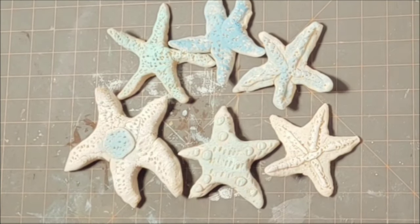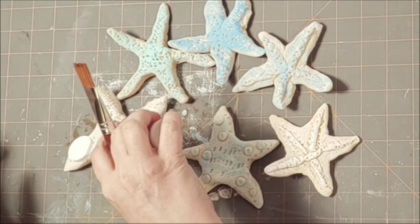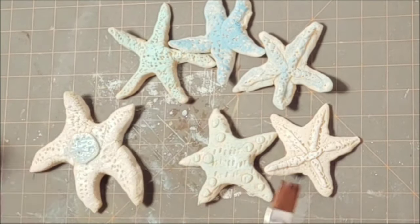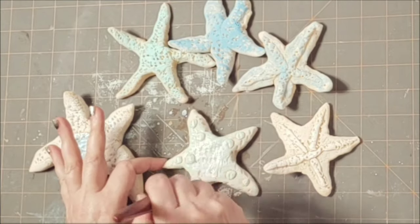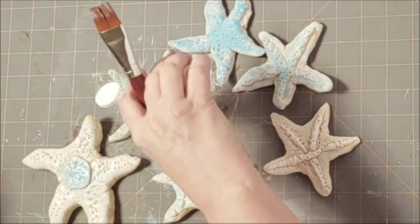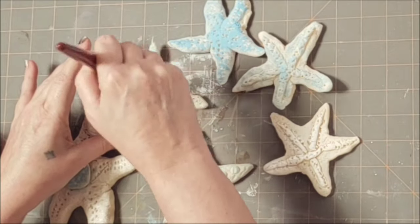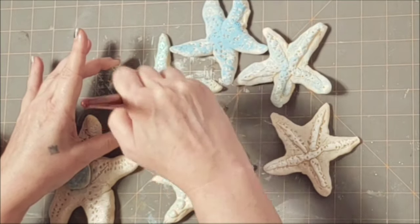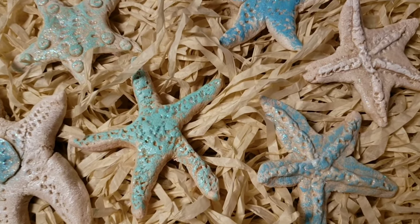I decided to add a little bit of sparkle. I'm a Plaid ambassador and they sent me this sparkle Mod Podge to try, and I thought this was the perfect project to bring this out. I didn't want heavy glitter, but I did want a slight shimmer like they had just come out of the water — or maybe still underwater. I'm just doing a light brushing on all of these, putting a dollop of the Mod Podge in the center of the star and working that out to the tips. I have to say, this step made all the difference — it's got just the right amount of shimmer. Isn't that beautiful?